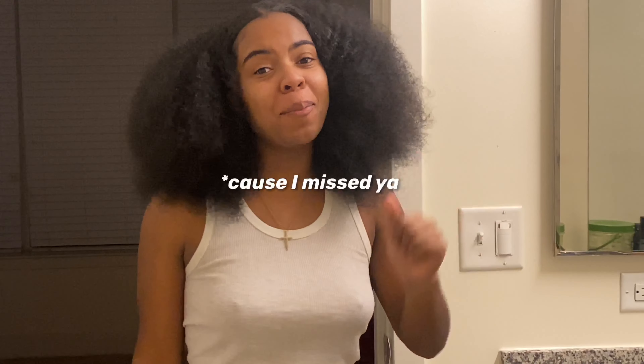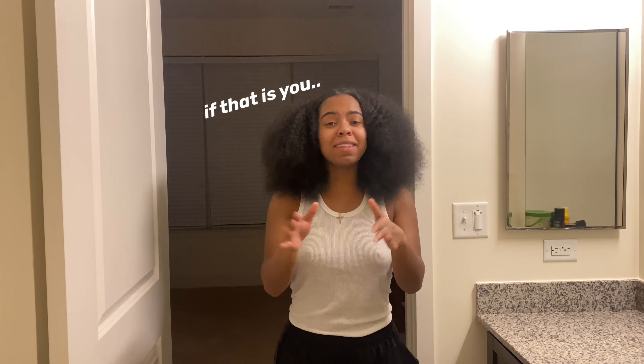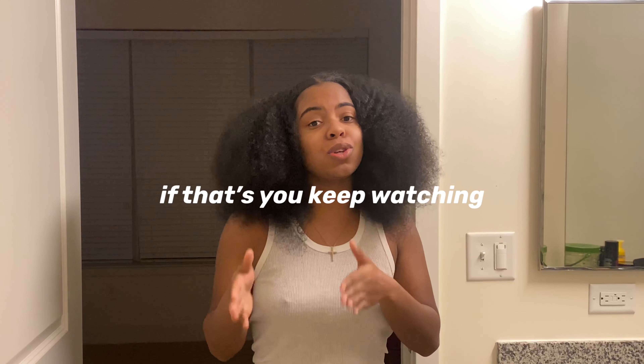What's up YouTube, it's Shania. If you're new here, welcome. If you are not new here, welcome back. In today's video I'm going to be showing you one of the simplest ways to style your hair if you are a new beginner natural. If that fits your profile, you are in the right place because your girl is gonna help you. Let's get straight into the video.